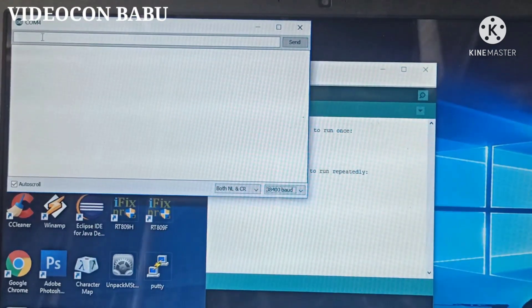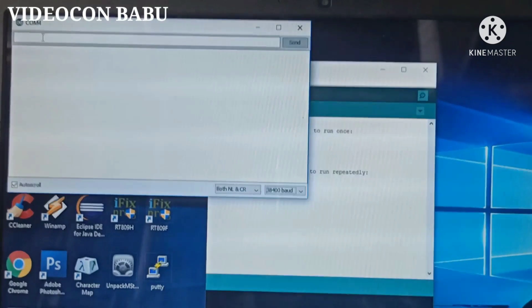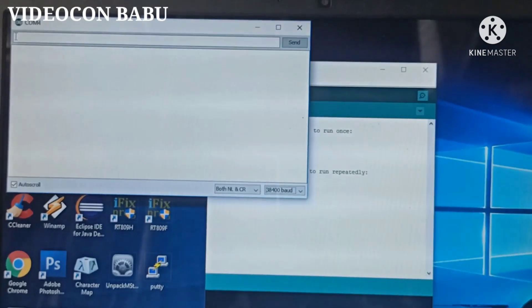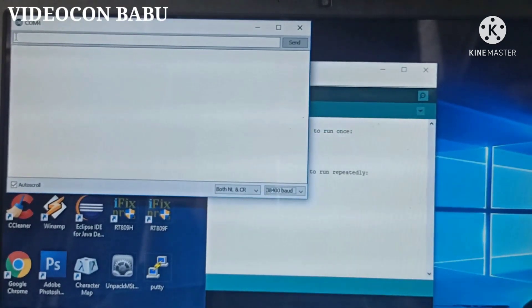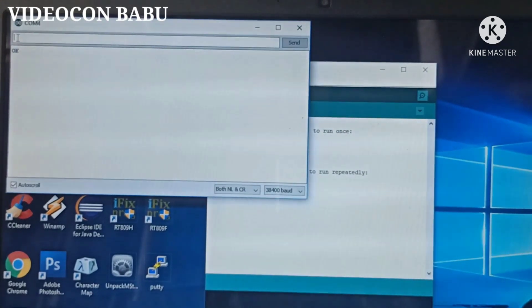Now I am going to apply the AT command. First, we want to connect the module to this application. I am entering the AT command, typing A and T, then Enter. The OK text appears. The module is connected to this application. Now I am going to check the module name.